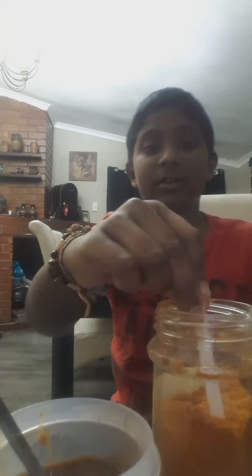Mix it all together. The actual sauce is coming together. Sorry about all the noises in the background. Now get your barbecue spice — my other barbecue spice container. Add about a quarter of this small teaspoon, extra small teaspoon — about a quarter.